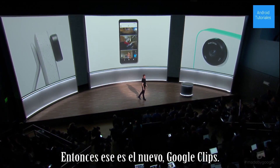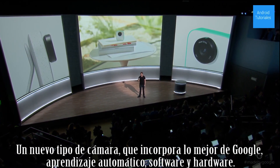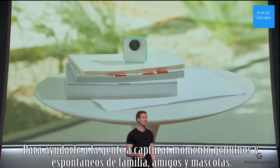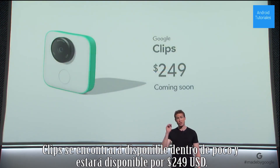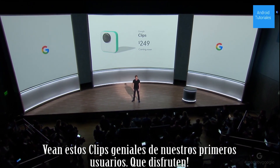That's the new Google Clips, a new type of camera that brings together the best of Google AI, software, and hardware to help people more easily capture genuine, candid moments of family, friends, and pets. Clips will be coming soon and selling for $249. Take a look at some of these great clips from our earliest users. Enjoy.